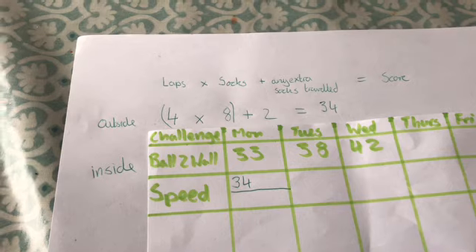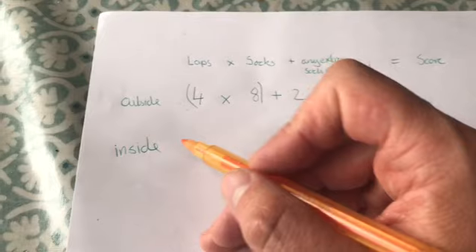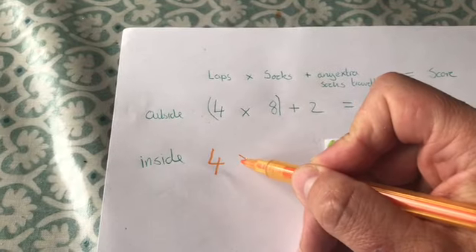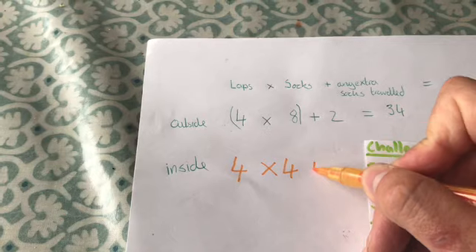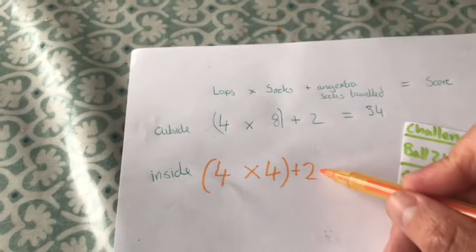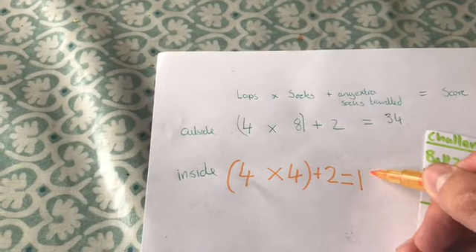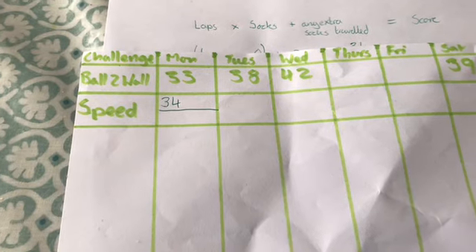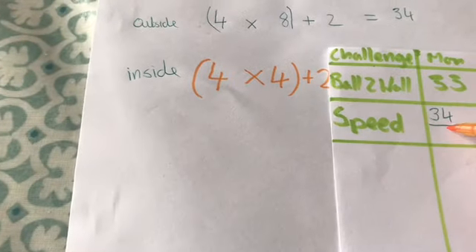When I did the challenge inside, I did four full laps with four socks and two extras — so four times four is 16, plus two equals 18. On my chart, I've got my outdoor score of 34 in green, and I'm going to put my indoor score of 18 in orange. Indoors you get a slightly lower score because you have to spend more time turning around.